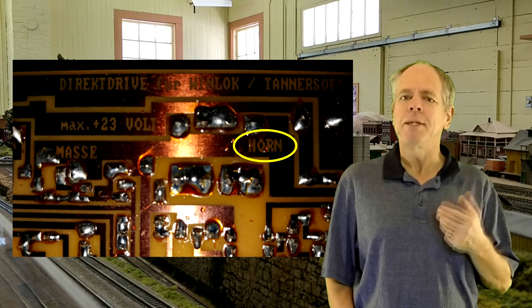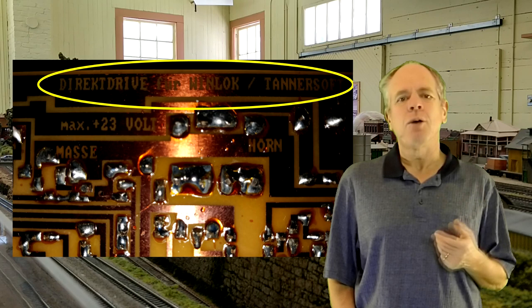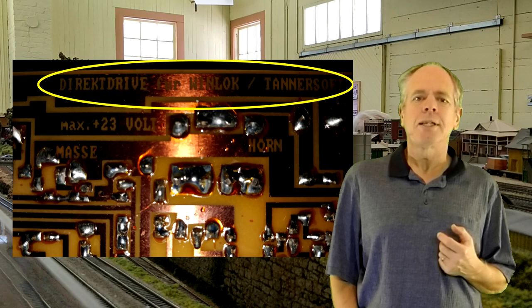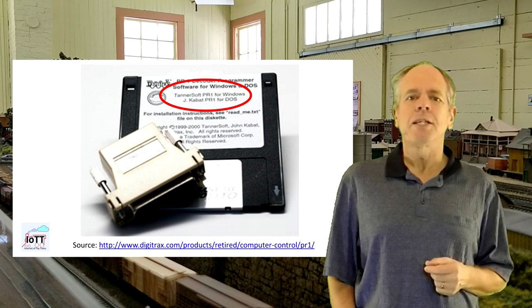As you can see, it was specifically made to be used with Direct Drive, which was the software I developed in those days to generate DCC signals directly from the computer's serial port, without using a central unit or interface. That, by the way, was the software that later was bundled as PR1Win together with the Digitrex PR1 programmer.